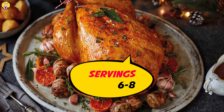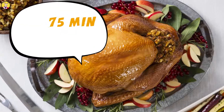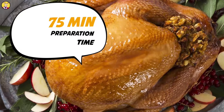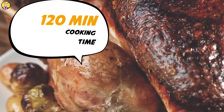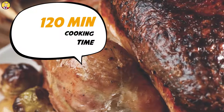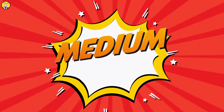Servings: 6 to 8. Preparation Time: 75 minutes. Cooking Time: 120 minutes. Difficulty Level: Medium.